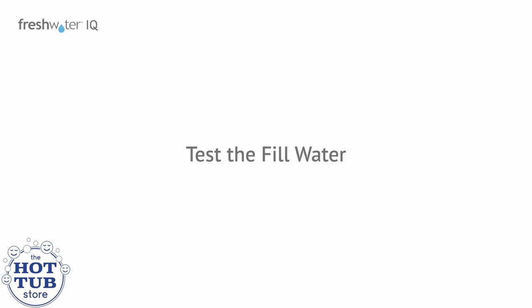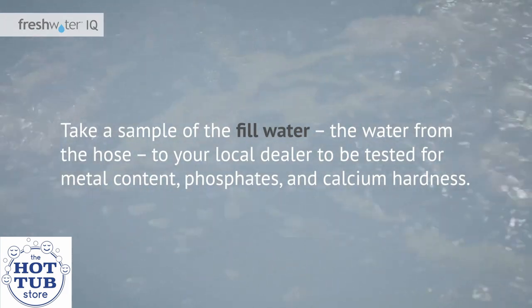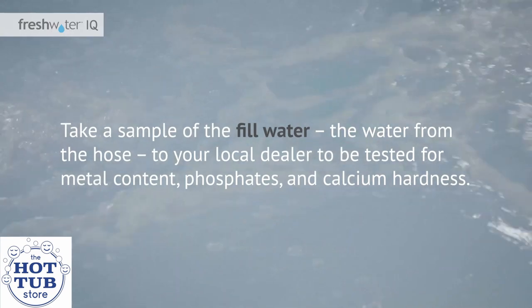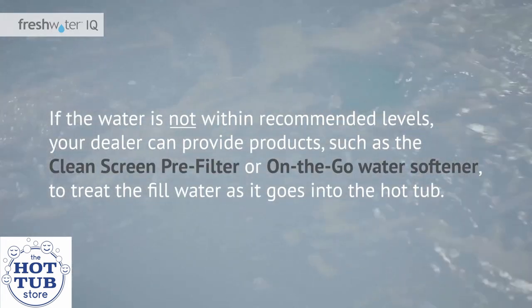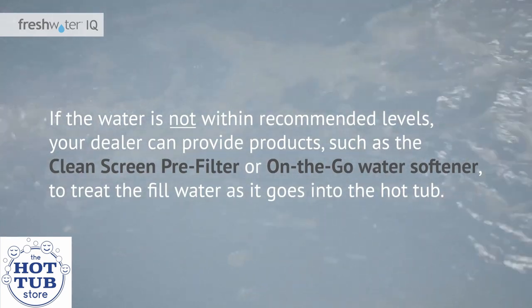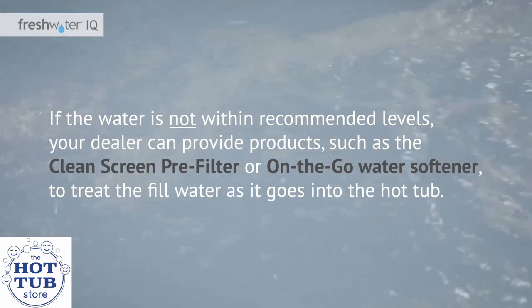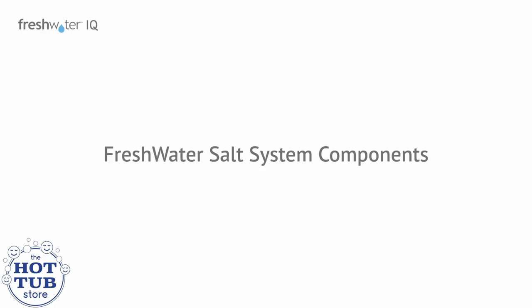First, test the fill water. Take a sample of the fill water — the water from the hose — to your local dealer to be tested for metal content, phosphates, and calcium hardness. If the water is not within recommended levels, your dealer can provide products such as the clean screen pre-filter or on-the-go water softener to treat the fill water as it goes into the hot tub. Let's take a minute to go over the components of the Freshwater salt system.